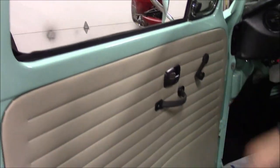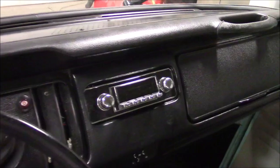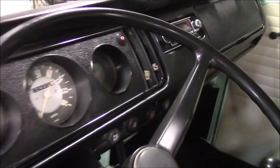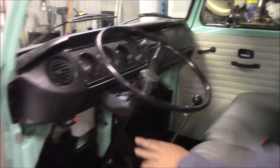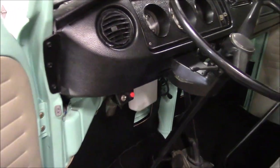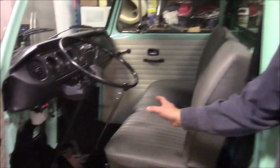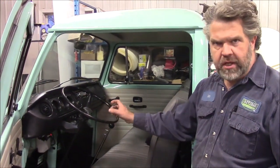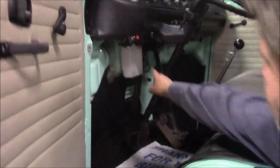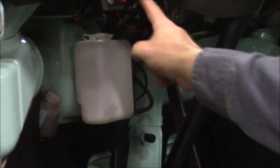We've got new door panels, new grab handles, and new window winders. The dash is all pretty much stock, but we've upgraded the stereo to an MP3 player — it's a Retro Sound stereo. On the dash, the little knobs for the ventilation are on backorder — two blue and two red — coming soon. We've also added a switch for the fog lights, front and rear. And this little red push button is now the washer pump.